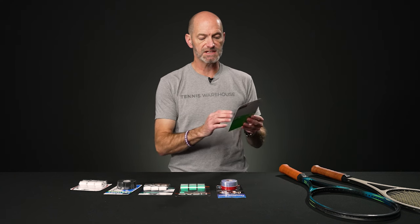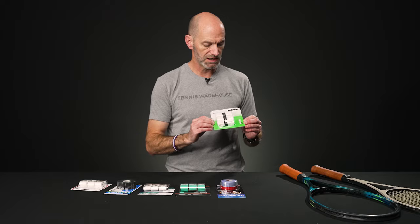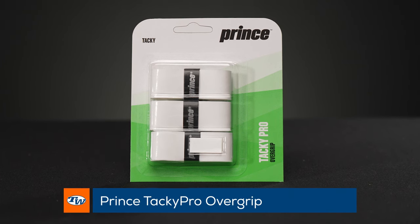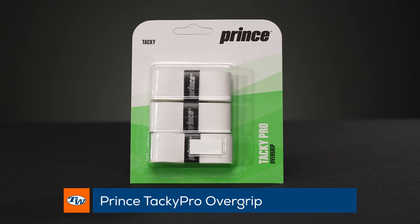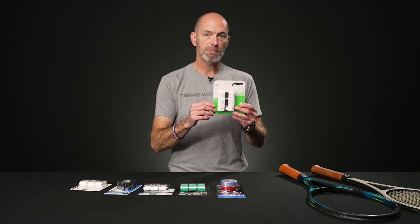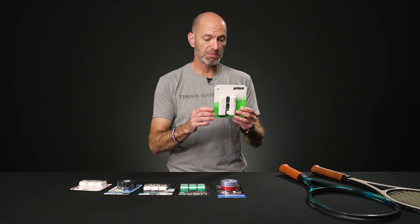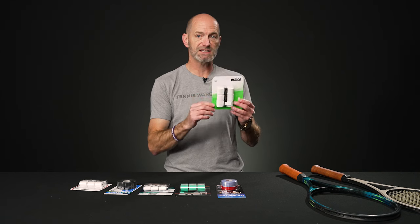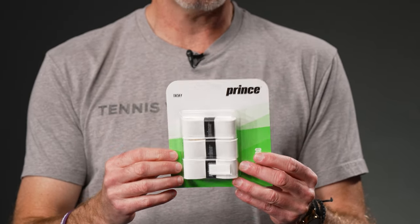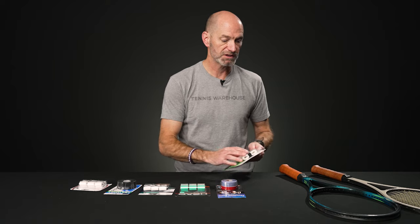Last but certainly not least, we've got a really nice tacky overgrip — this is the Prince Pro Tacky Overgrip in white. A lot of these grips are shown in three packs, but some do come in 12 packs and larger packages as well, and you can save when you buy in bulk on all of these. This one's a nice tacky grip, so if you like that sound and feel of tack on the handle, it's a great way to go from Prince.